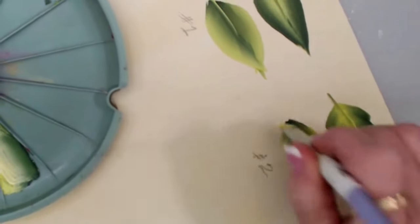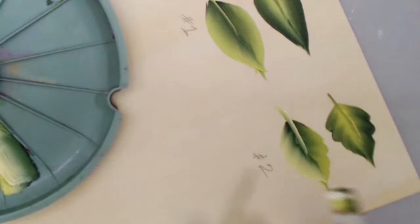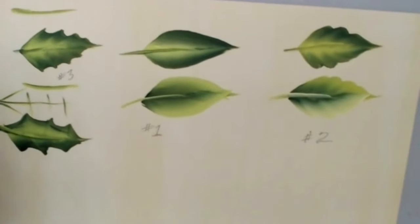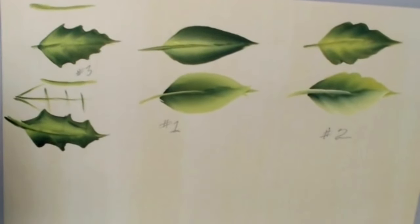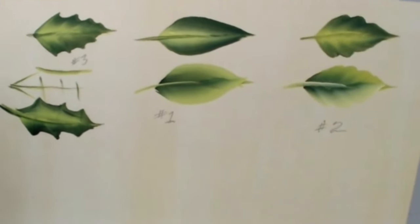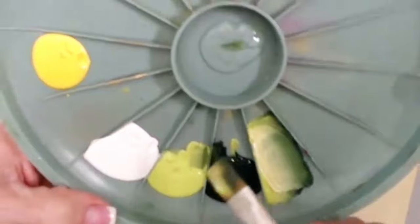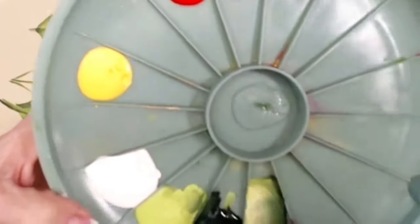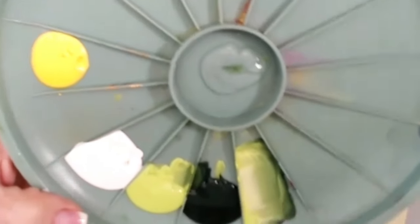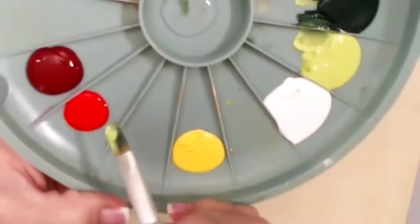This is your homework — practice and show us on our Facebook group, Donna Dewberry's Official One Stroke. We love to share what you're learning and see how you're progressing. It's fun and we are very encouraging over there.